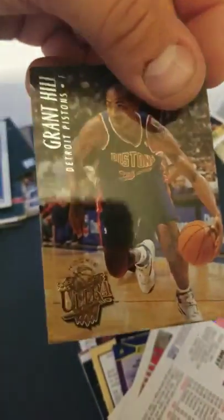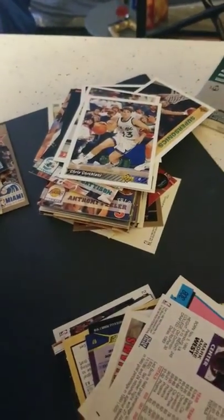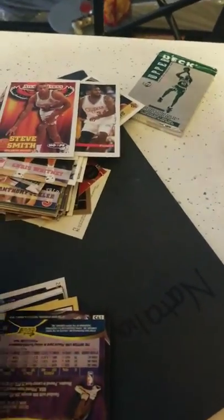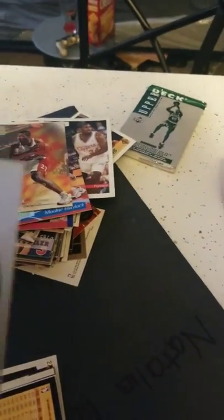Grant Hill — who still might be playing in the league — rookie card, actually. That's a pretty decent card right there. Chris Whitney. Mark West. John Williams. Jeff Malone. Steve Smith. These are all '90s, early '90s basketball cards which all collectors know aren't worth much — unless you got a Bird, a Johnson, Jordan, Pippen, maybe a Barkley.